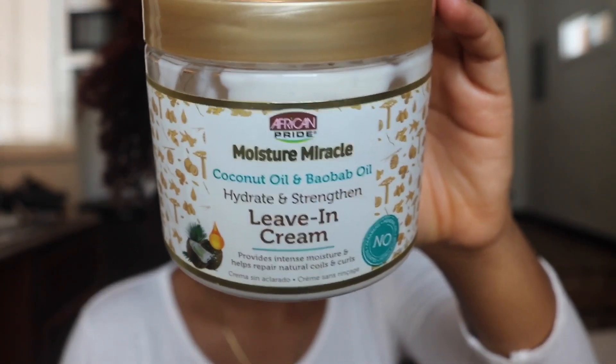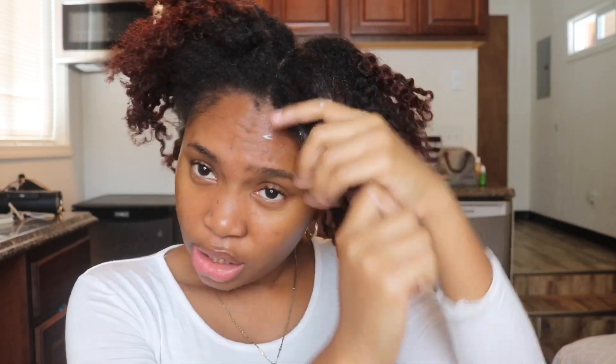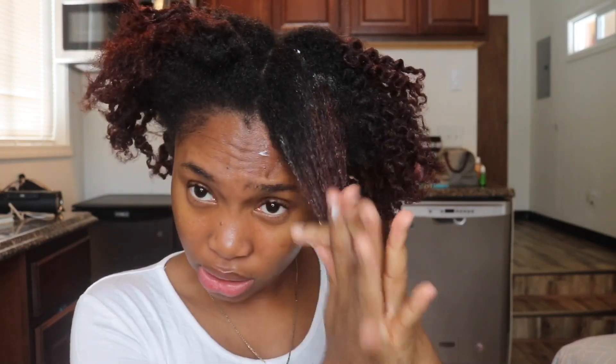My hair is a mess, to be honest — it's a whole mess. It's so dry. I'm going to apply a little bit of water because our hair works better with water anyway. I got my spray bottle here. I'm going to be using this Moisture Miracle Leave-In Cream by African Pride. I'm just going to take a little bit of this and put it in my hair. You guys know that my hair is basically tangled because I did a twist out last and I haven't brushed it out at all.